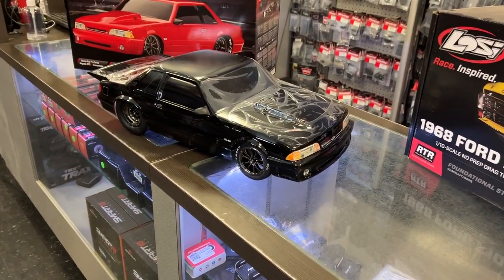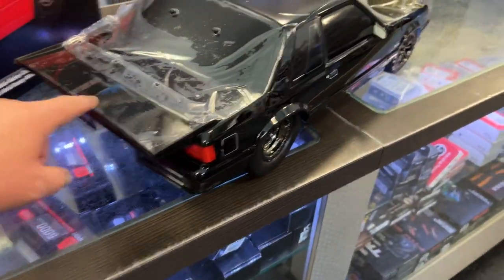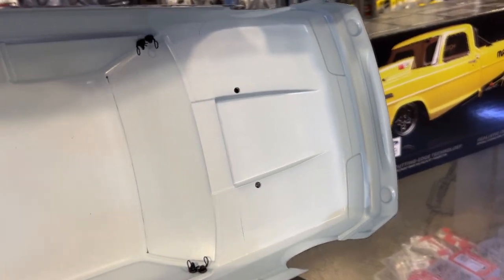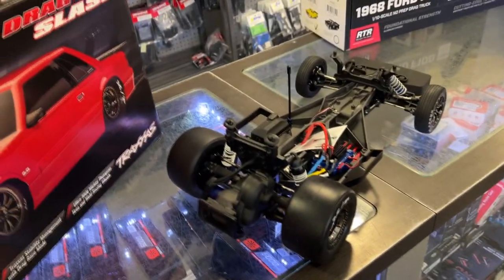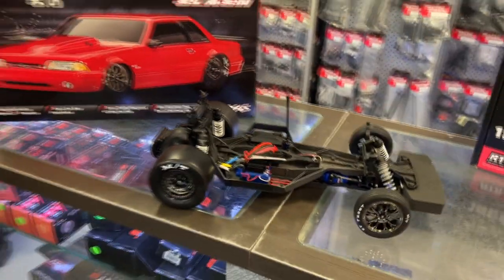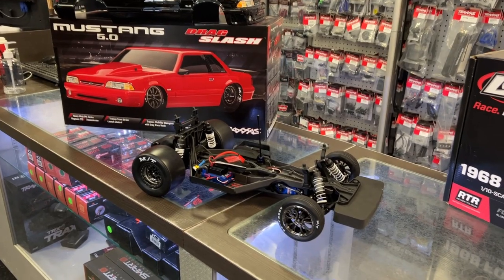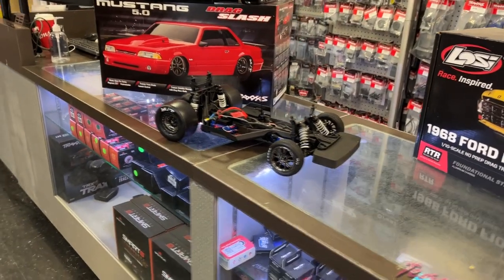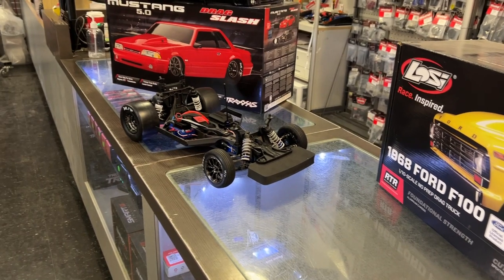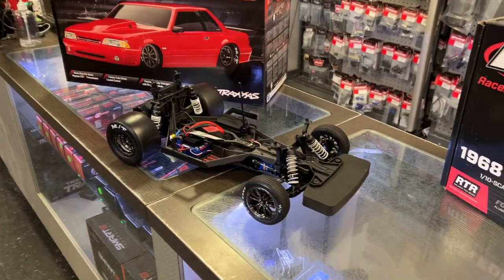For some of you guys that don't know what the underneath looks like, let's take the body off and take a look. It does have a wing in the back. This is a vehicle that Chuck Seissinger would love to have, because he does have a Mustang — a couple now. And the original Mustang he has was actually Murder Nova's. Sean Ellington used to own that Mustang, sold it to Chuck, and Chuck has had it ever since.